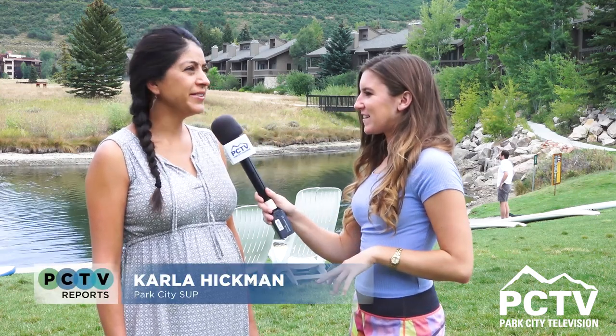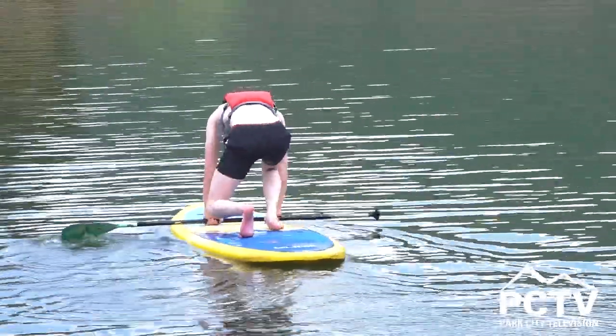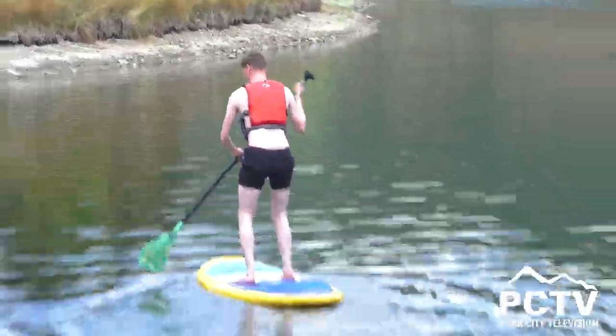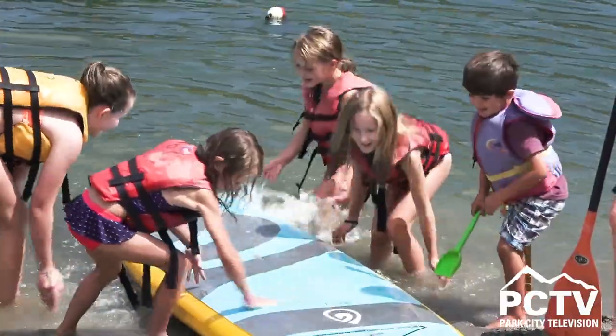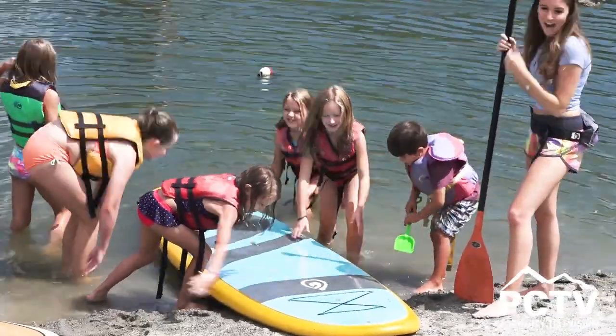Well, we're here with Carla. You're going to give us the lowdown on this activity. For a first-timer, is this pretty hard to do? No, I don't think it's hard — I think anyone can do it. It's such a low-impact sport that almost anyone can get up. You could just start on your knees and gradually work your way up to the standing position. It's nice to start on flat water, and then once you hone your skills in, you can do the river — we offer river tours — or you can go on the ocean. Something more challenging.